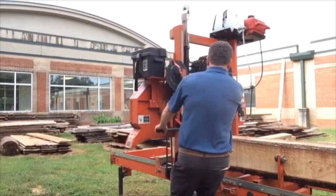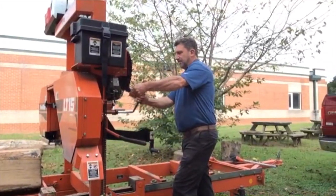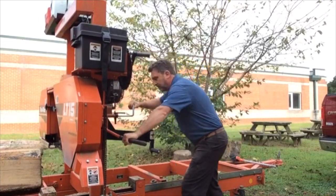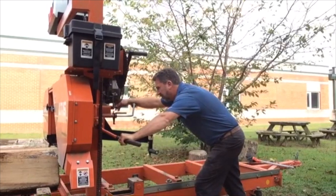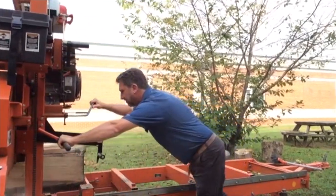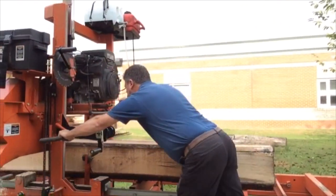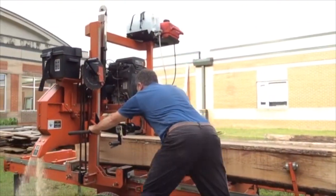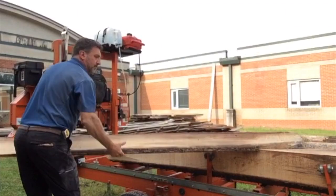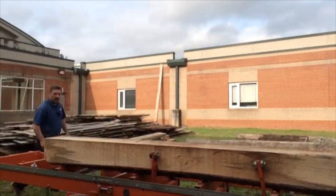Get the head back — we're going to take another one-inch board off. You can see some of the bark on this side; we're going to take that bark completely off. We want to get to a point where we don't have any bark on the outside — we're going to have a square cant with no bark on the outside. Board number two. We'll get the head back to the start end of the log.